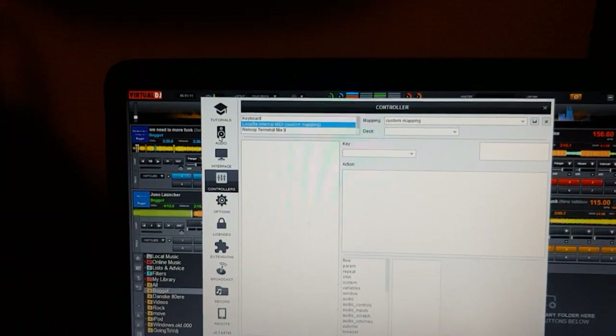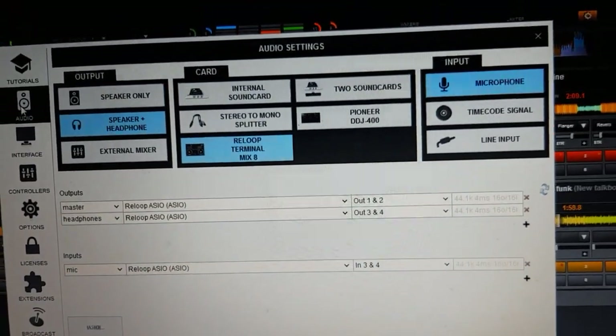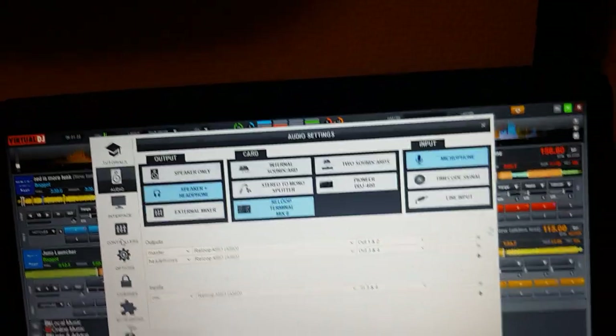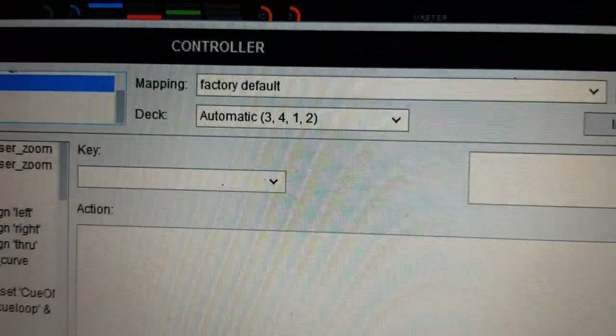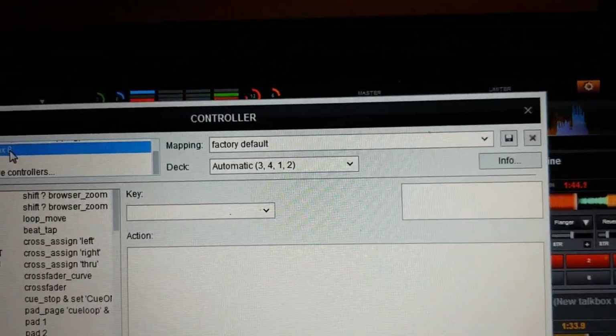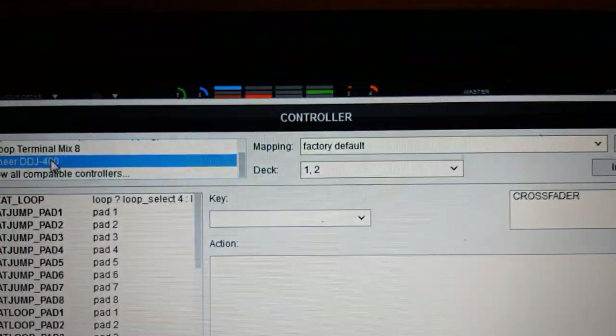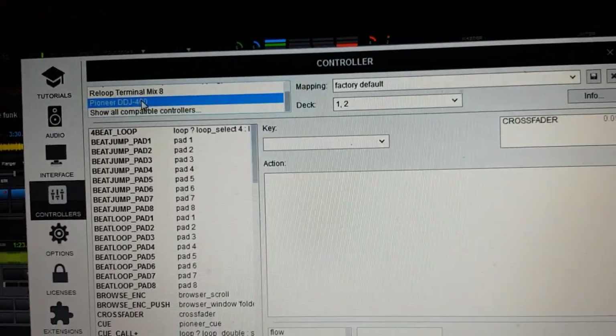If you go into Settings, then Audio, we have both of them, but we're still using the Terminal Mix 8 sound card. Then go into Controllers — this is the interesting part. We see that we have two controllers connected. The Mix 8 is by default set up to run decks 1, 2, 3, and 4. The DTJ400 is set up to run 1 and 2, but we don't need that because then we'd have two controllers controlling the same decks.